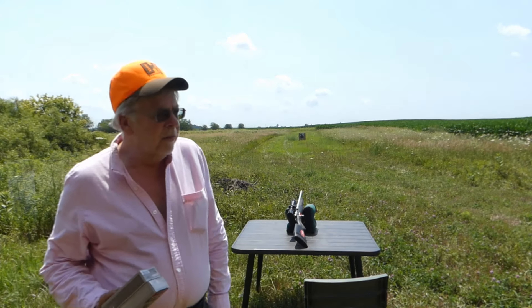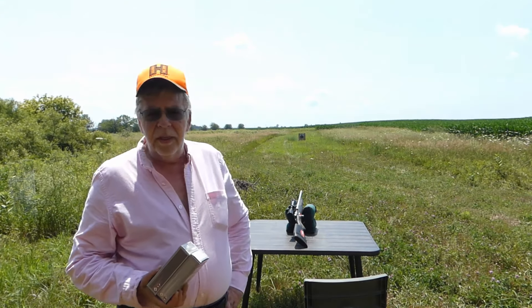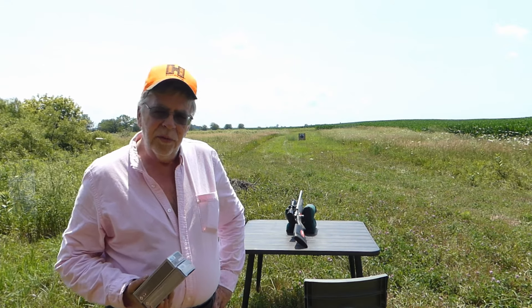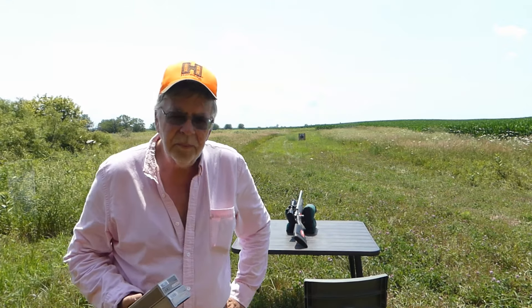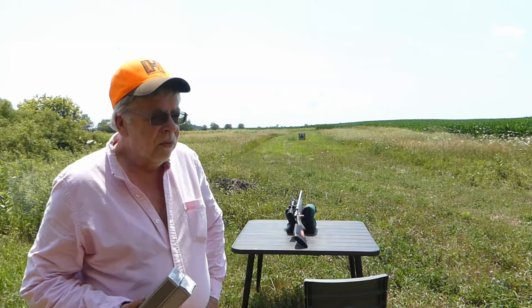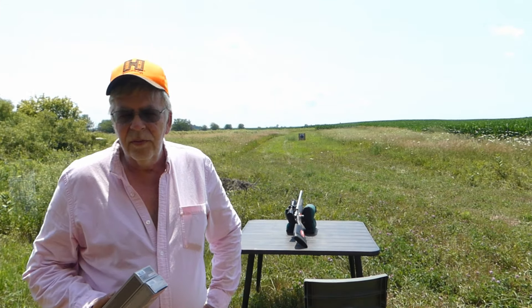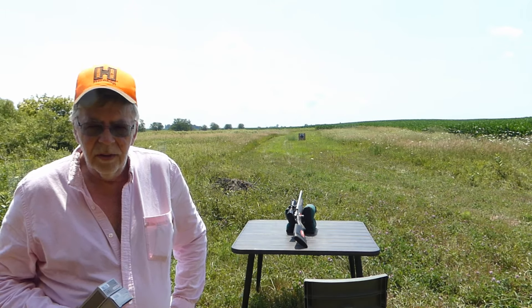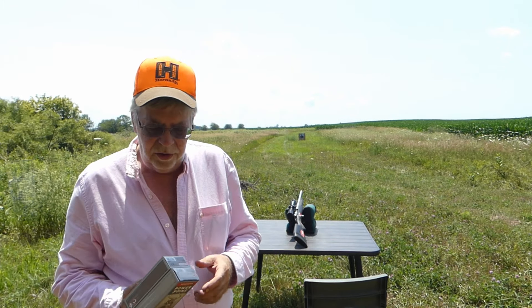Hi everybody, Randy Wakeman here. It's another hot and humid day in Northern Illinois. We're back with the Savage 110 in 400 Legend. Now unfortunately, even though the 400 Legend was announced well over a year ago, to my knowledge there are only two factory loads and they're both Winchester.